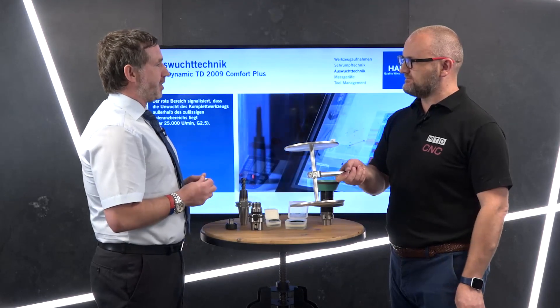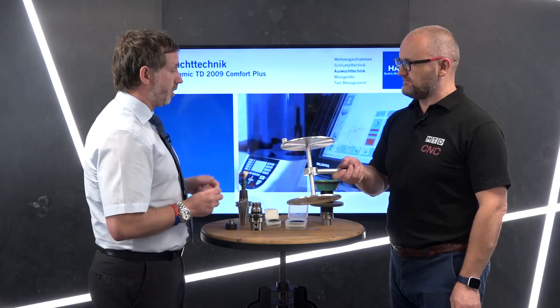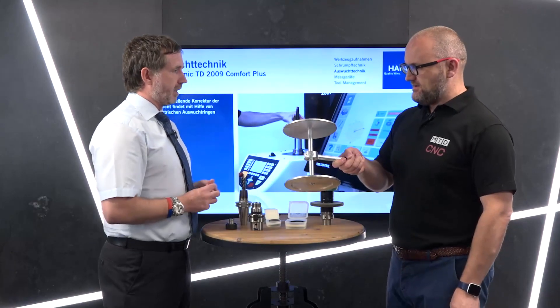On some of the high-end machine tools they do have spindle monitors, but we do see in the market that sometimes these are switched off — that's a decision made by the machine tool operators and the company.